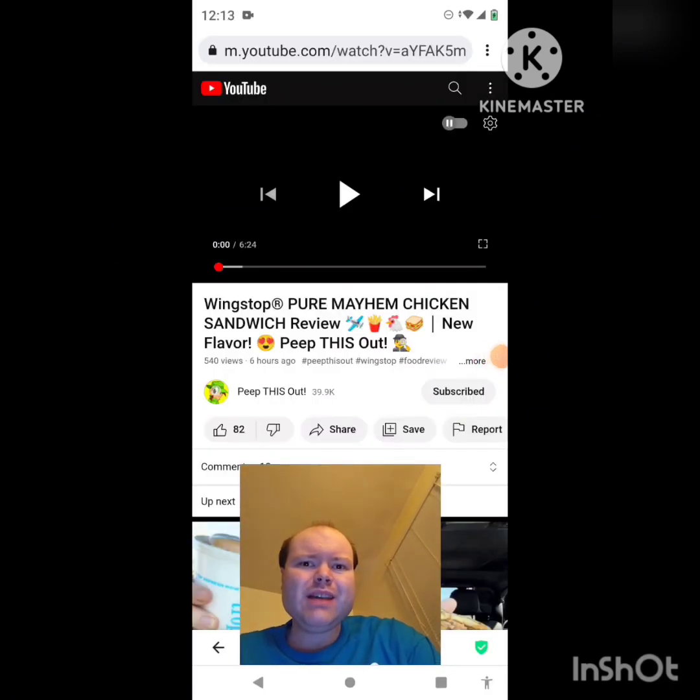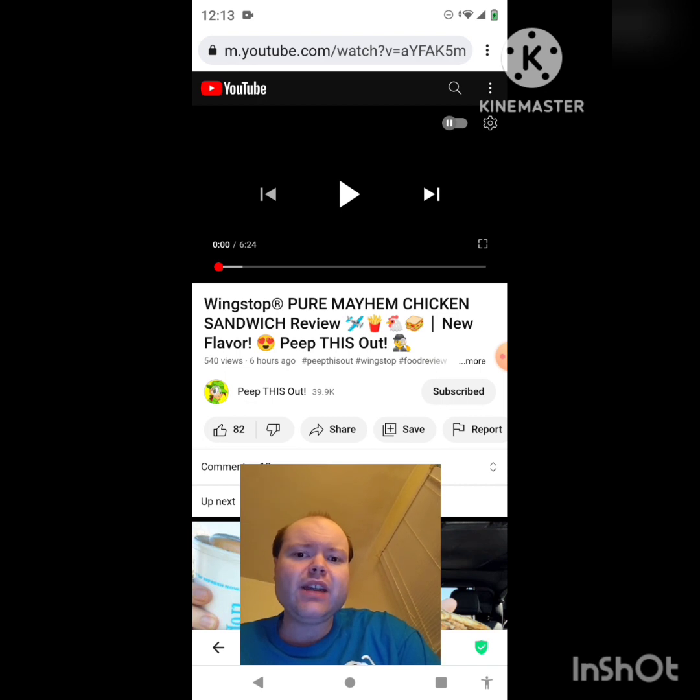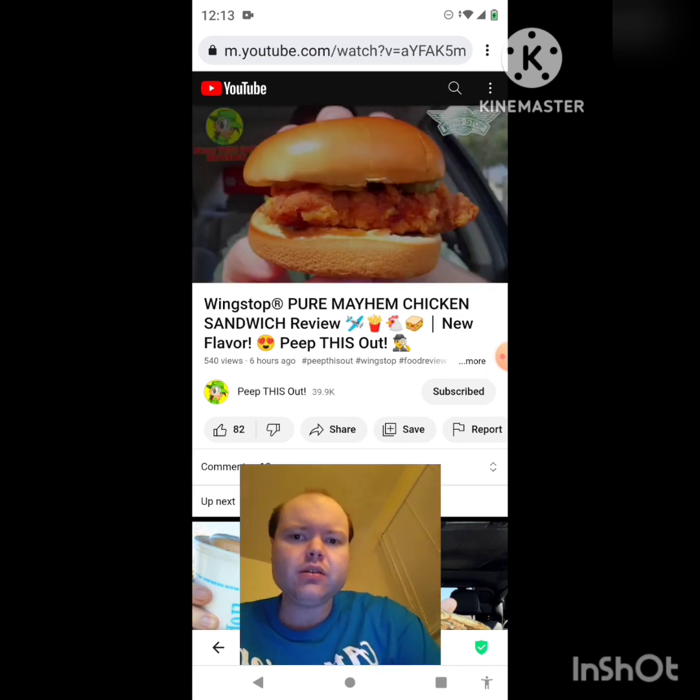Hey YouTube, it's Michael Lambert here. I'm back once again with another reaction video — this time reacting to Peep This Out. In this video, Wing Stop Pure Mayhem Chicken Sandwich review, a new flavor. This is the new one he uploaded yesterday and I'm going to react to it right now. If any notifications pop up during the video, I apologize and I will take care of them.